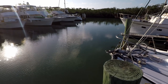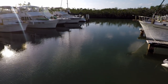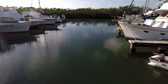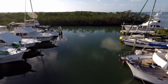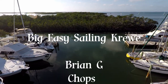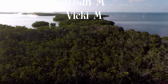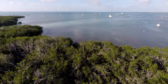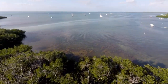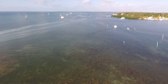Thanks for watching Big Easy Sailing. Don't forget to comment below, like the video, and subscribe to our channel. We only have a few projects to finish before we start sailing, so click that bell to get notified when new videos are released. We love our crew members — a huge thank you, as always, to our crew. Your support means the world to us. If you'd like to become a crew member, click the Patreon link. Keep current with our adventures on Big Easy Sailing's Instagram and Facebook pages. Thanks, y'all.